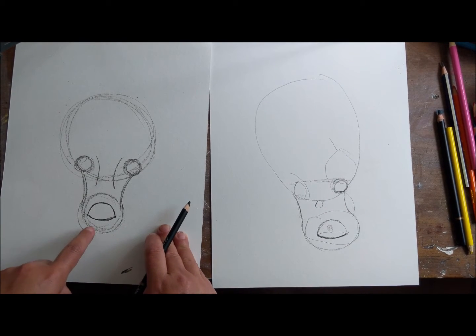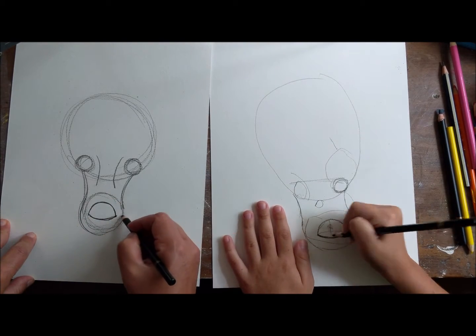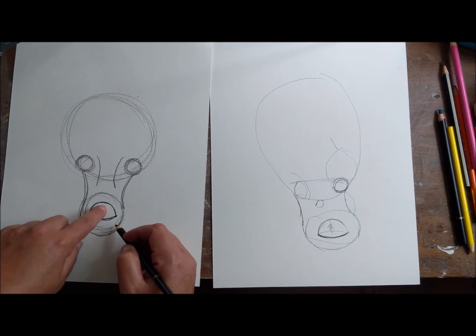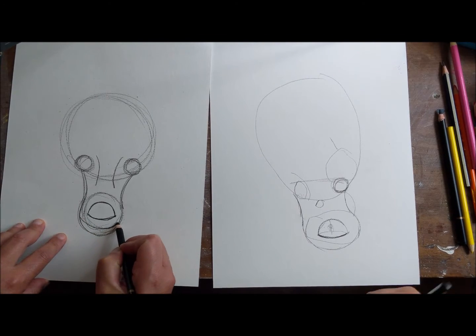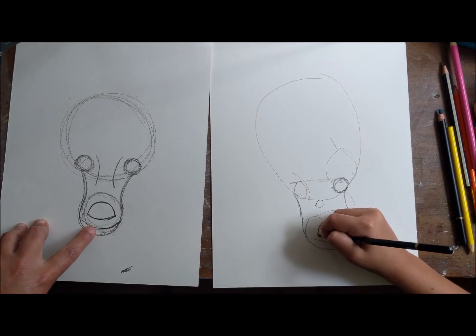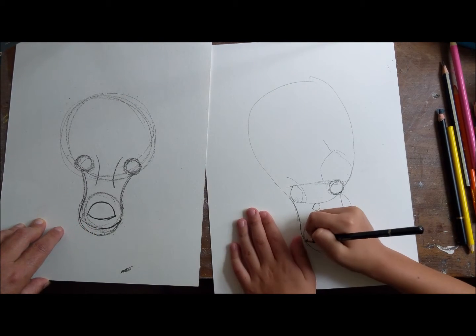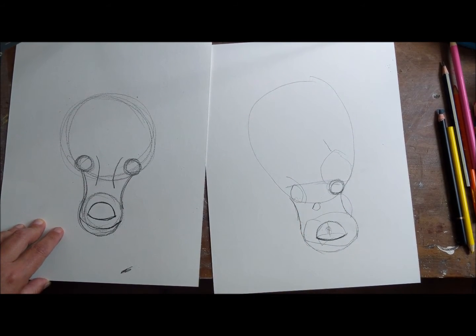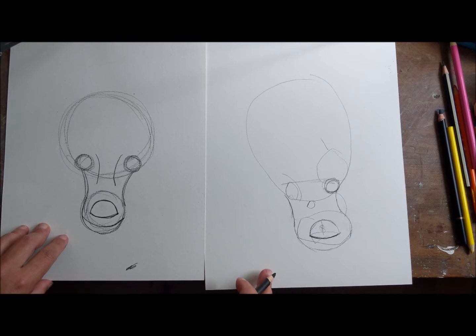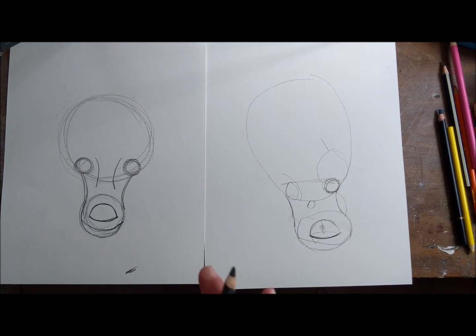Next we're actually gonna split this mouth open. We have it like this right now - you have your nose, you have this - and we're gonna split it open like that. It's kind of like a smiley face. That looks cute! No, it doesn't look cute, it looks beautiful - there's no cute here.